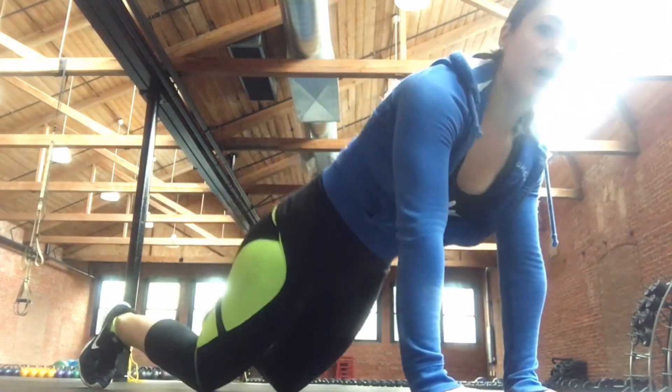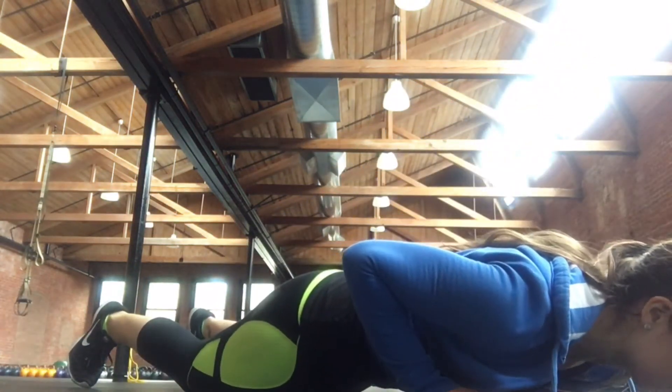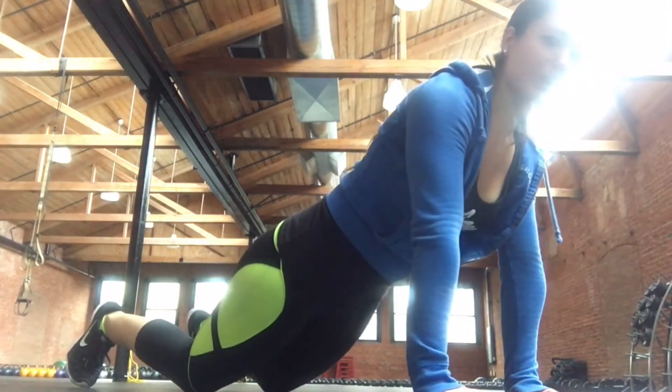The first thing you can do to make it easier is to simply drop it onto your knees. When you're on your knees, your toes stay in the ground. Same thing — drop it down, keep the elbows in, eyes on the ground, then bring yourself right back up.